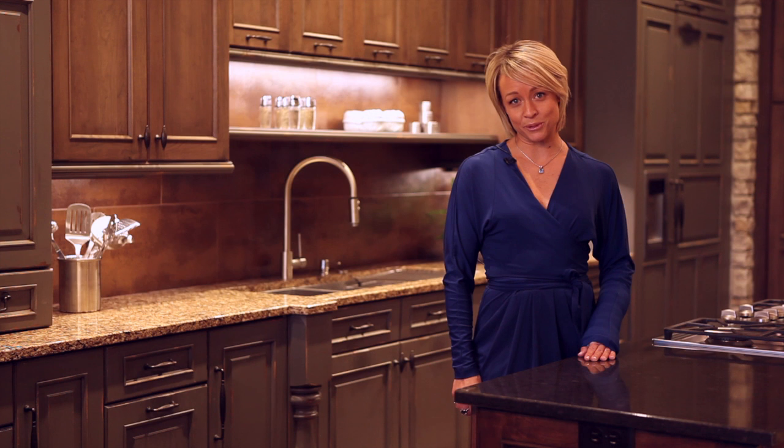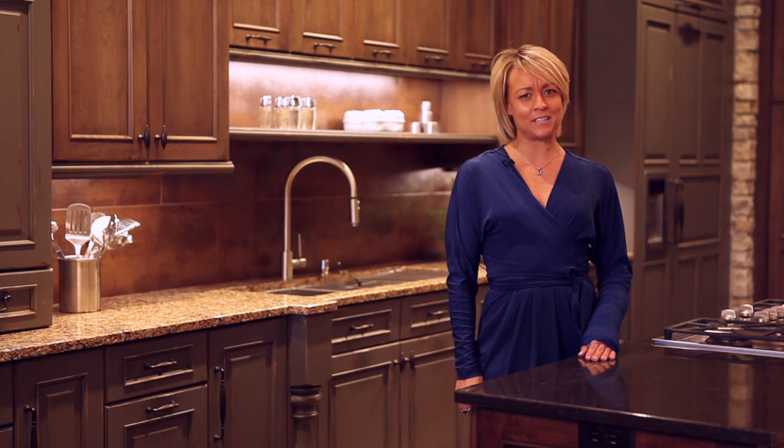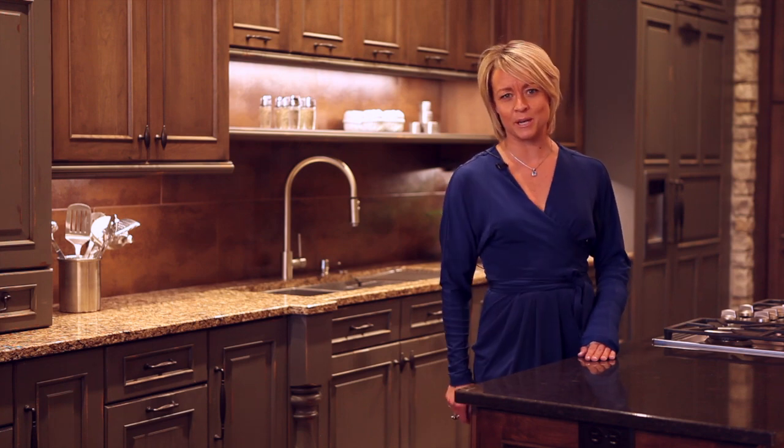Hi, I'm Summer Cath with Cambria. Cambria has over 100 designs, and a lot of them complement each other. Here's Cheryl Teegs and Billy Beeson. They're going to tell you how to mix and match with Cambria.